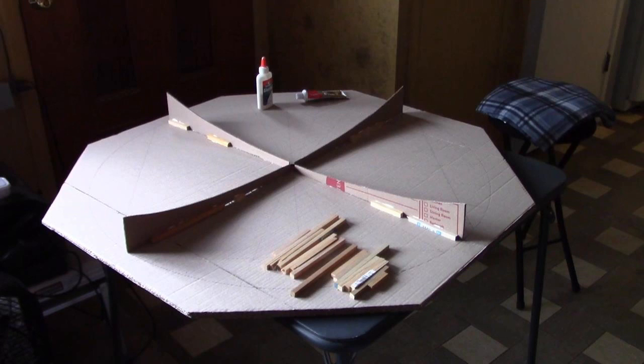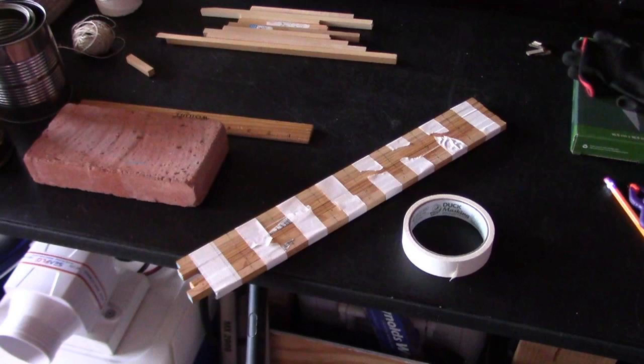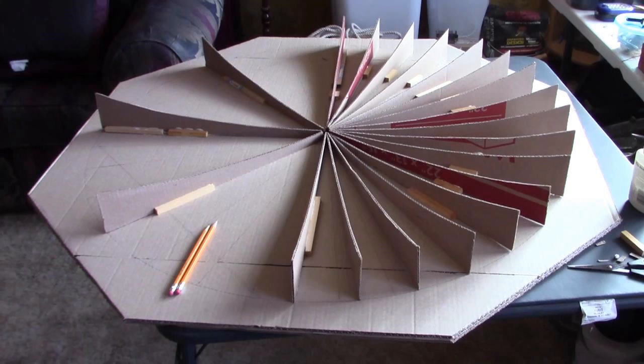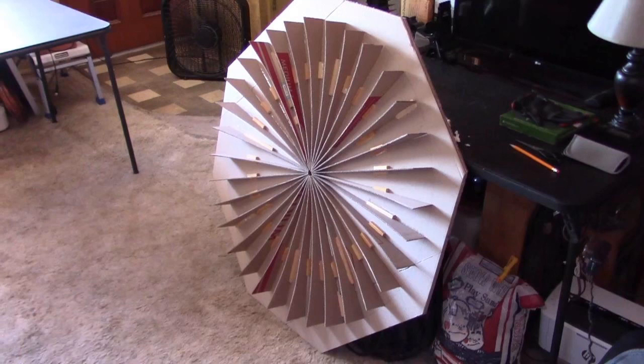From there, just start laying the fins. You're going to want to brace the fins with something called 3/8 inch square wood dowel. Cut it down into exact 2-inch lengths — all you need is 2-inch lengths, one on either side. Glue that and the fin down with Elmer's glue — just one small bead of glue on the underside of the fin does the trick.